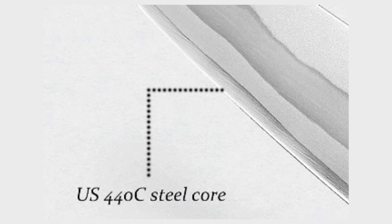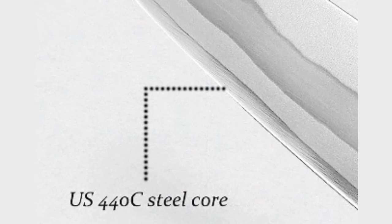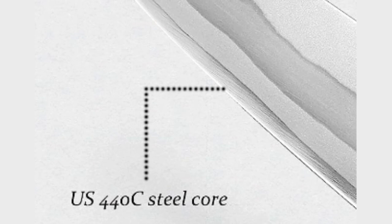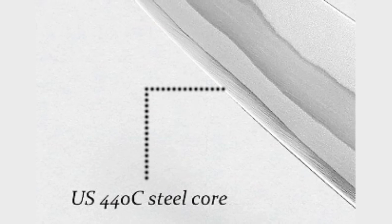US 440 Steel Core: The knife incorporates a US 440 steel core, renowned for its excellent corrosion resistance and edge retention. This core enhances the overall performance and longevity of the blade.